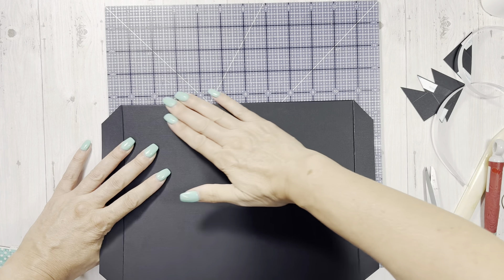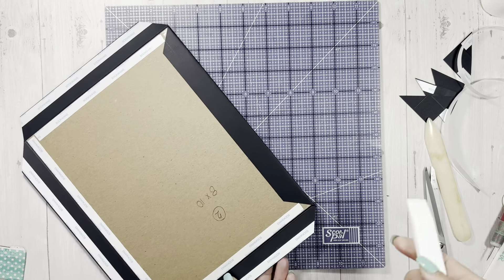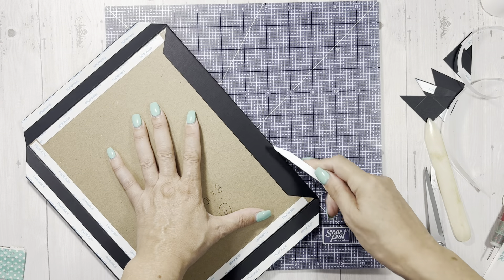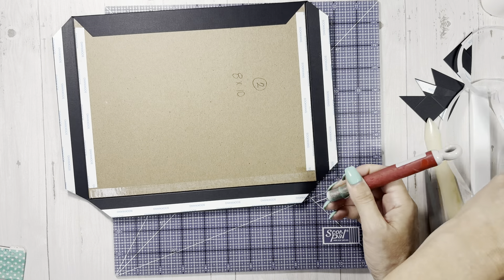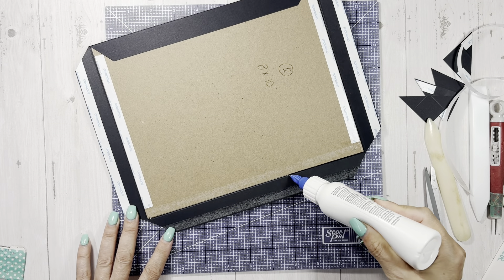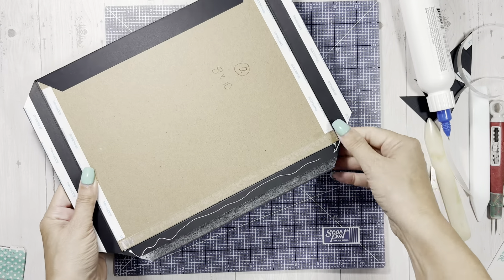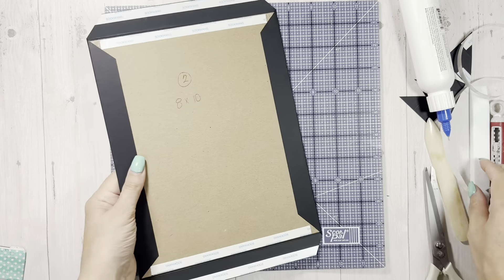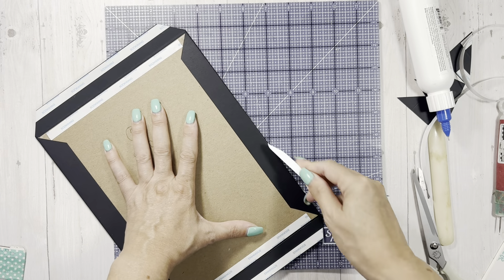I push it down and over. If you don't need this part of the video because you know how to do covers, feel free to fast forward. We're going to do the other side - get our glue, try not to go off your paper, push it down and over, and always have to have a good burnish. For those that have watched me for a long time, you know what time it is - burnish!